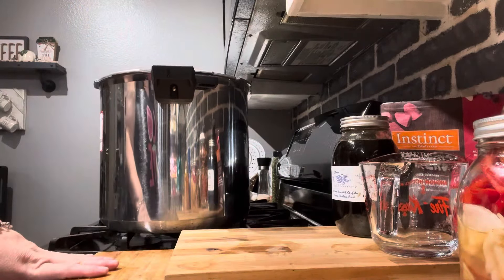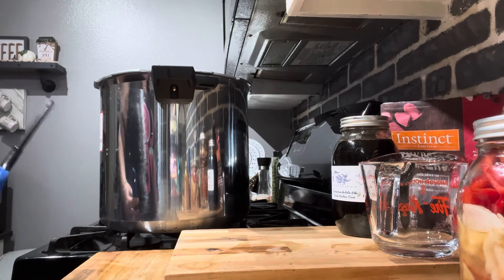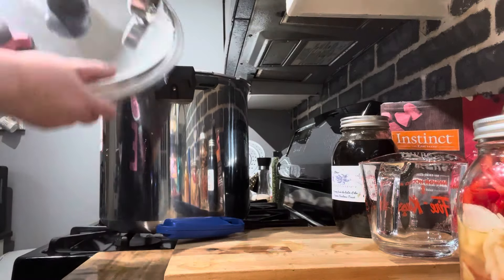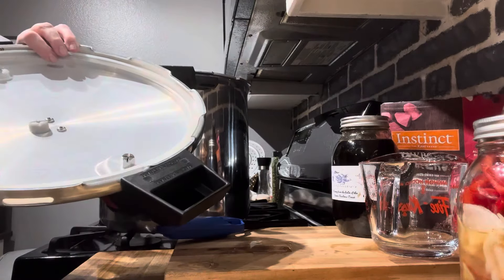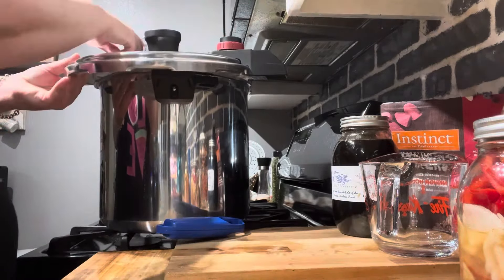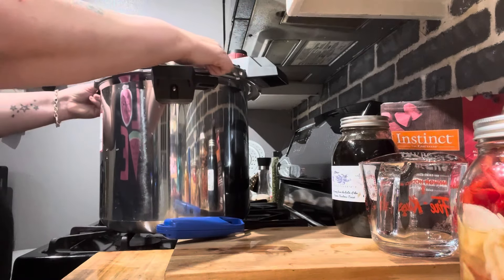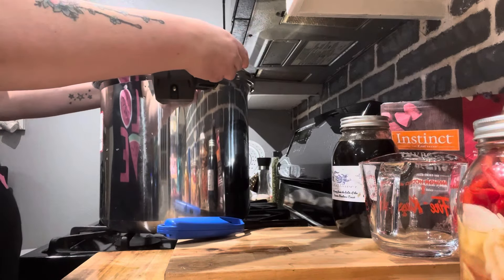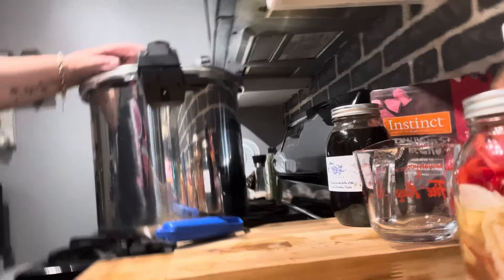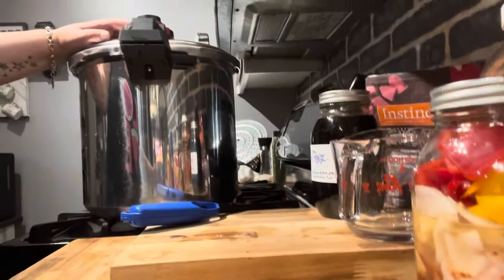You need to look up the pressure for your altitude, but for mine it's 15 pounds of pressure. Quarts are 90 minutes and pints are 75 minutes. Let me check that the seal is in there good — always check your seal. Make sure the pin is clean and you can see through it. On this canner it goes one, two, three — two is 15 pounds of pressure for my altitude.